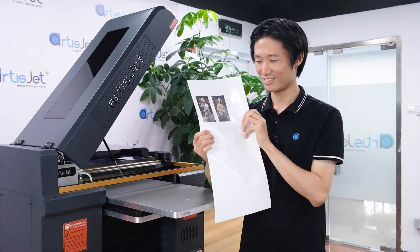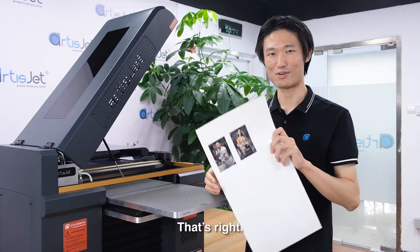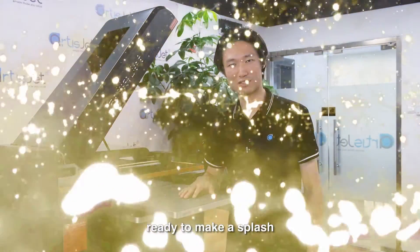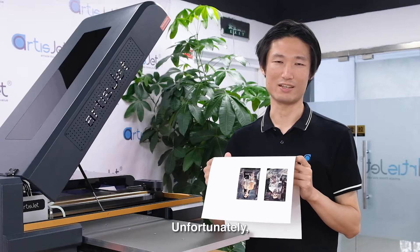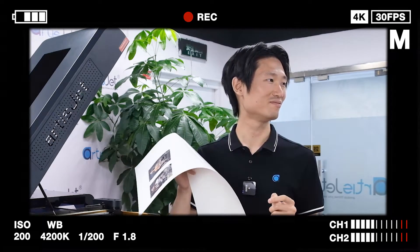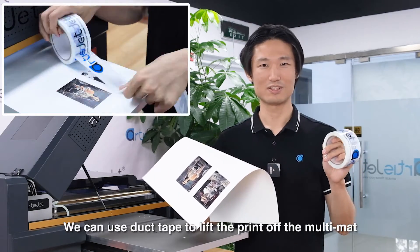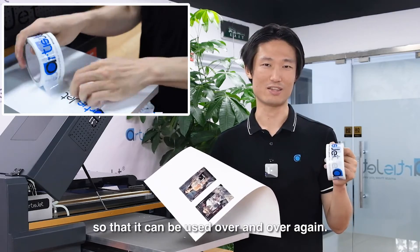Look at that — the print came out beautifully, which means the printer has been successfully installed, ready to make a splash and make you some serious cash. This multi-mat is now covered in print, but we can use stack tape to lift the prints off the multi-mat so that it can be used over and over again.